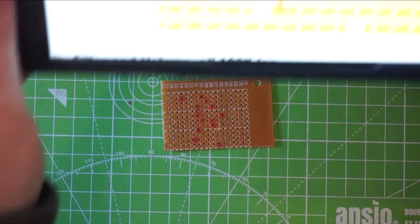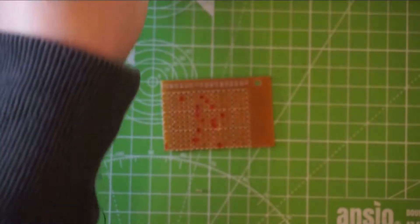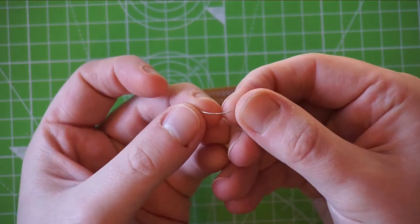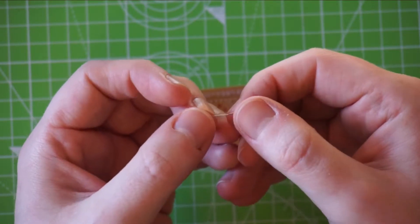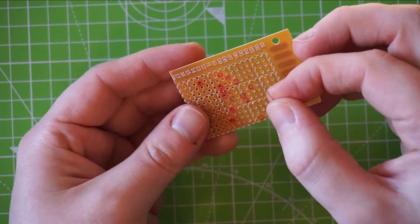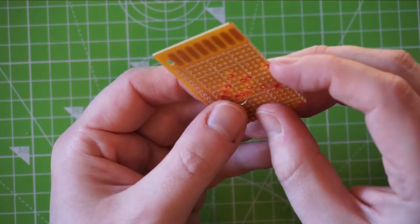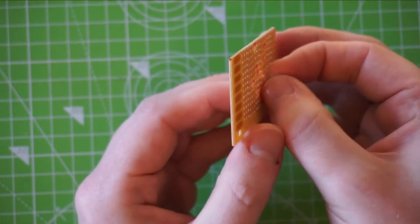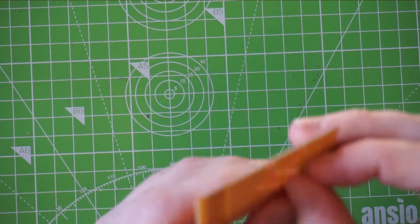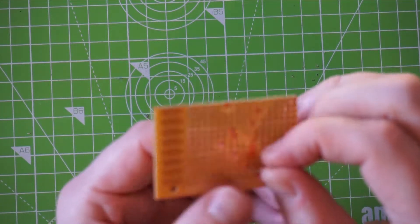Now for the links — as you can see there are 5 links. What I try to do is keep a bunch of these component legs. It's good to keep tidy but these can be handy, and you can use these to make the links rather than cutting really small wires that are hard to keep track of. So you just follow the map on the Vero board layout and get them as flush to the circuit board as possible.